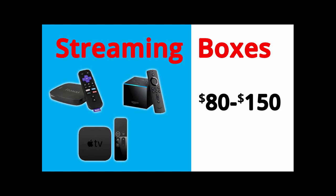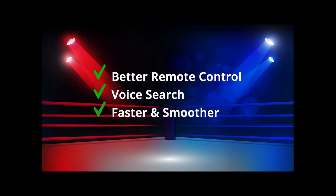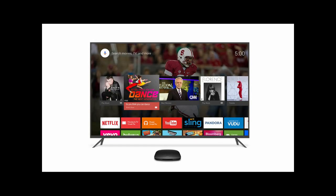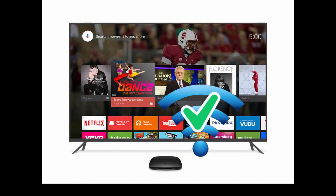But let's talk about benefits. In addition to a number of improved bells and whistles on the device itself, these units sit next to your TV where they'll get good Wi-Fi signal, not hidden behind it where the signal is blocked and weak.